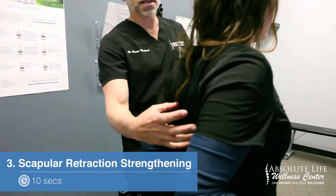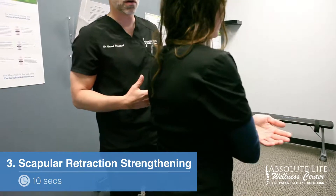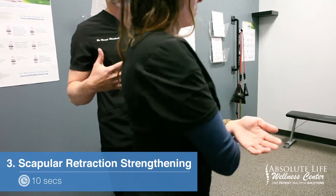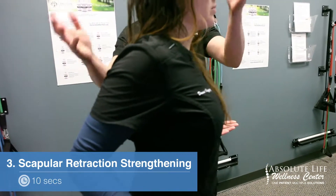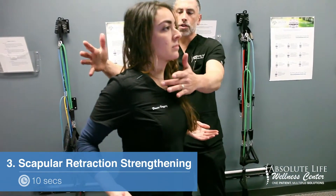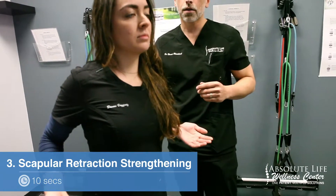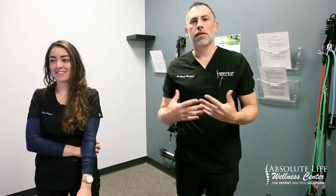She wants to hold this for ten seconds. When she comes back, she's going to cross her arms in front and then bring the shoulder blades back together. It's super important to take the chin up and open up the chest, placing all the emphasis on the muscles of the back.